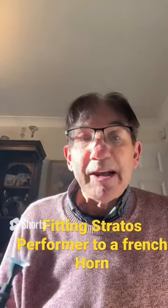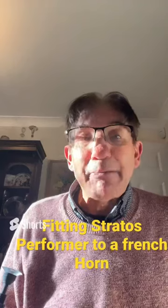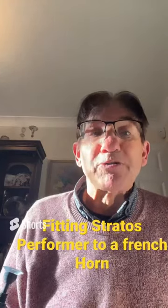I hope this helps. Marcus Reynolds, Stratus Brass. I hope you have many, many hours of reaching your next brass playing goals. Bye-bye.